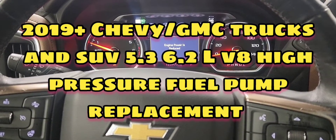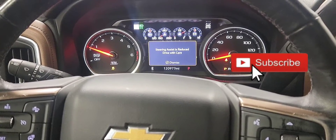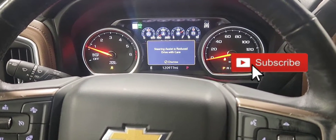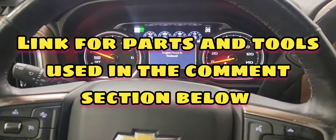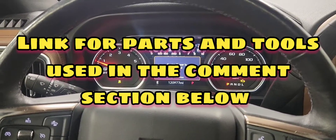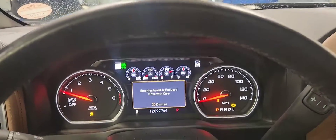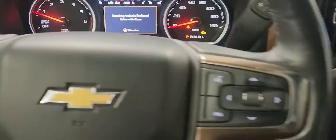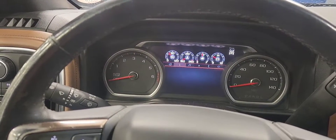We have this 2019 Chevy Silverado with a P228C and P0089 for high pressure fuel pump performance. The engine is running poorly and the vehicle has a hard time starting in the morning. We got the parts in and the vehicle is running right now. Let's shut it off and start by depressurizing the fuel system.